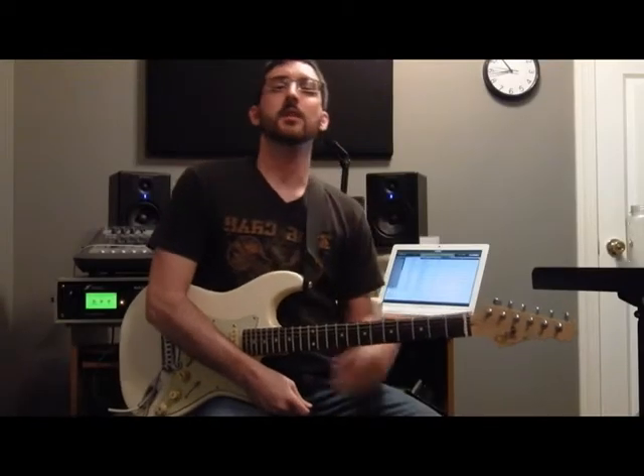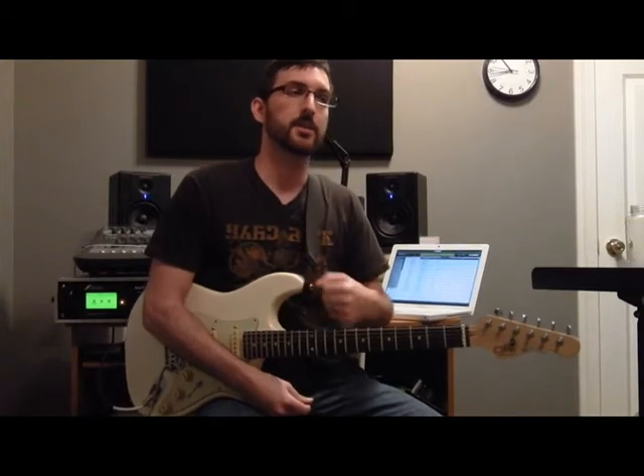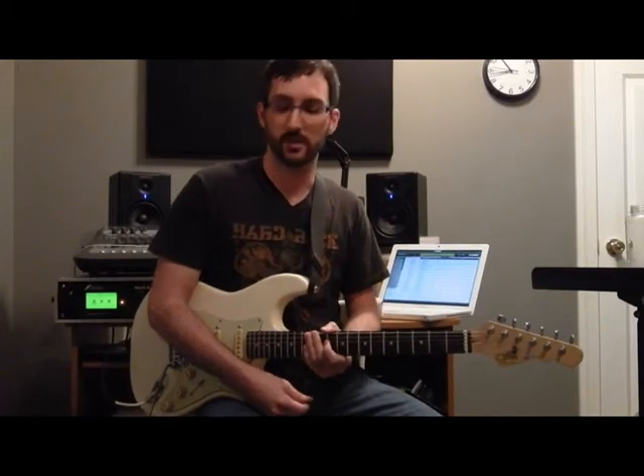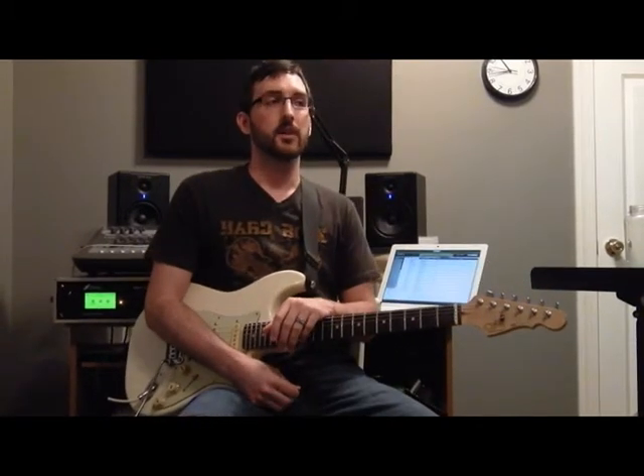Hey guys, Andrew Timothy here. In this video I'm going to show you an economy picking lick that you can use over a D minor sound. Before we get started, a couple things to note about this lick.